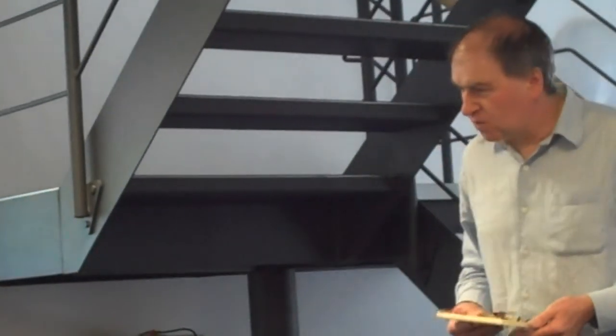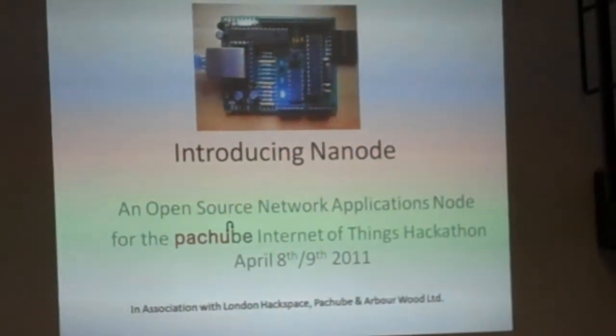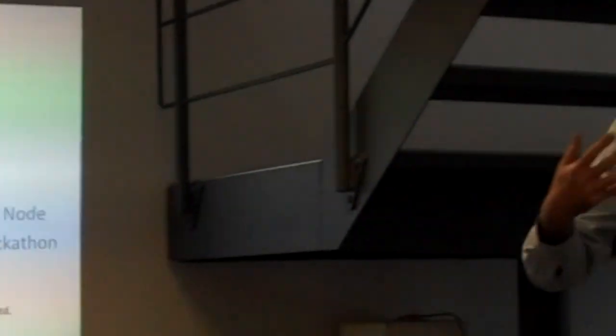I'm Mike, a hardware engineer. I studied electronic engineering at university many years ago, and I've been hacking stuff probably since I was about 14. What I'd like to talk to you about is Nanode, which is a Network Applications Node. This is a project that arose from the desire to have a very low-cost platform on which you can develop simple internet-based applications and make it compatible with Arduino.